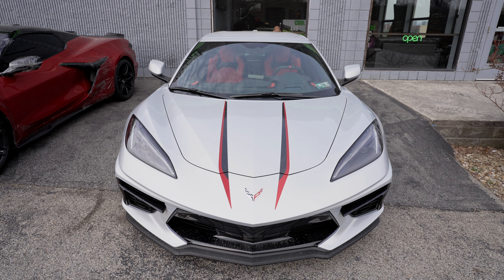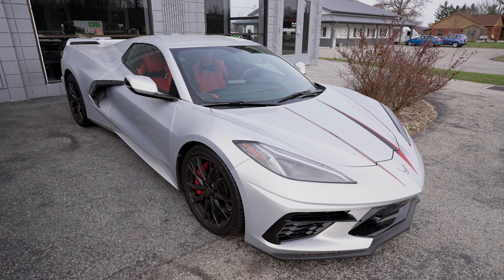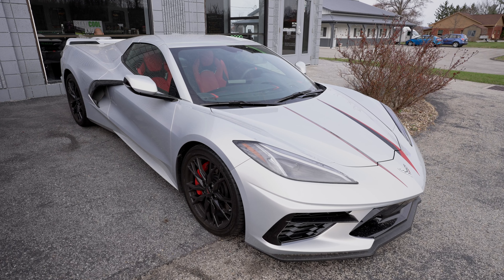What do we have here? Another NOS Z06 — it's a Z51 package. Still a great looking car. The silver looks amazing as well, and this too is going to be getting a 10 mil paint protection film wrap starting this week.